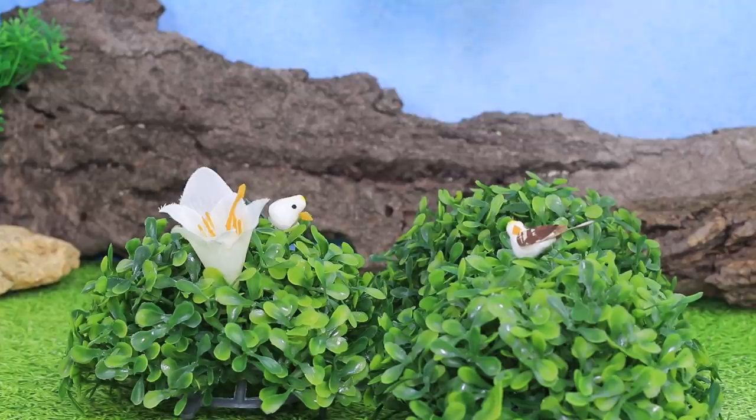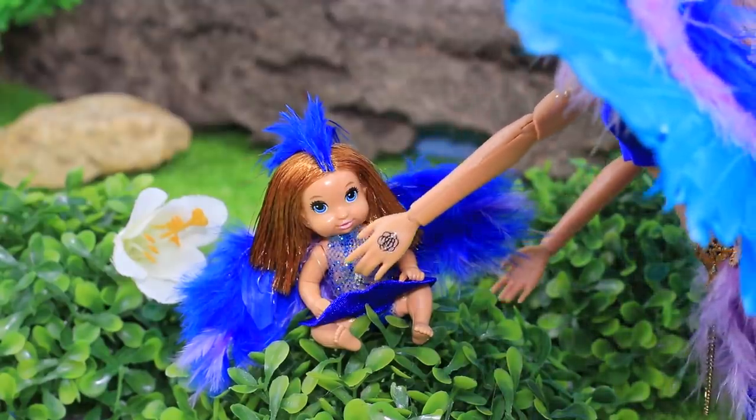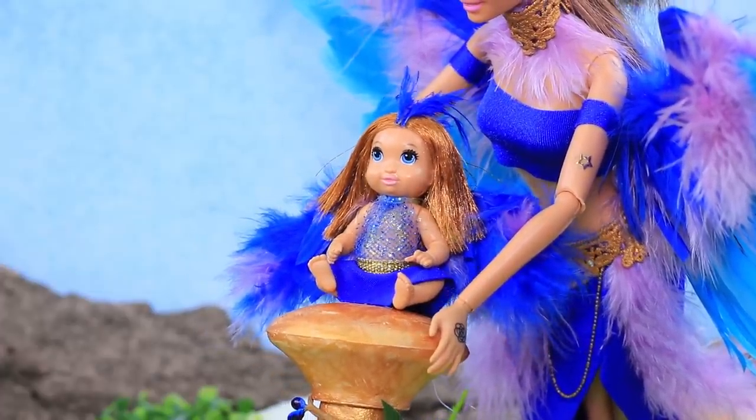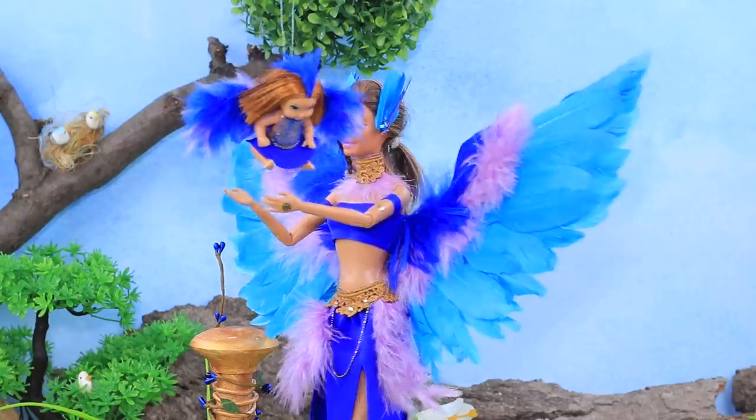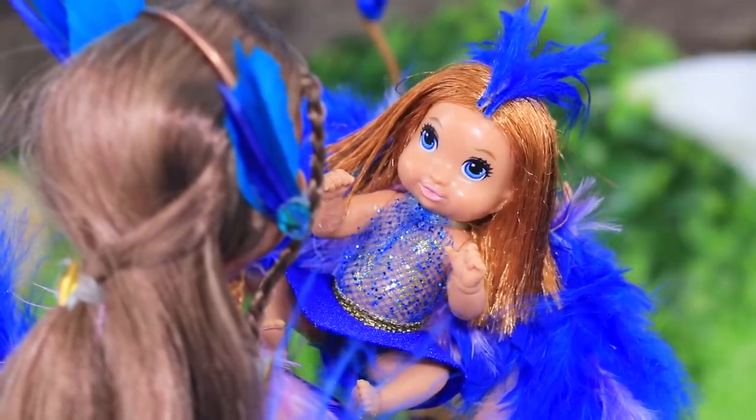Let's fly! Oop — missed! That's okay, you'll learn! It's just your first try! You can do it — I believe in you! The baby is flying for the first time!